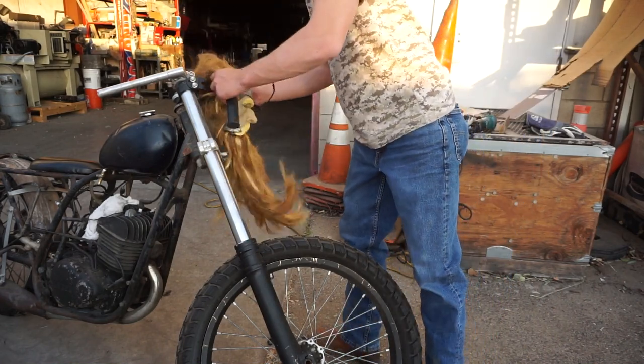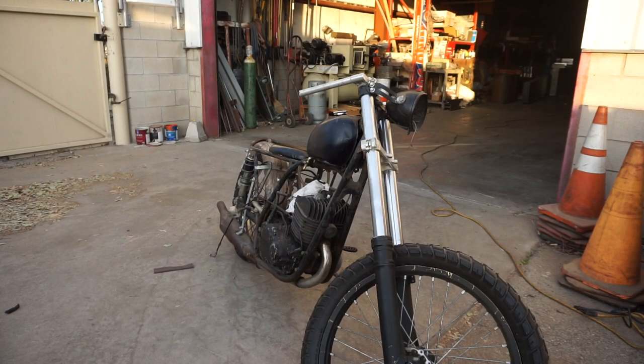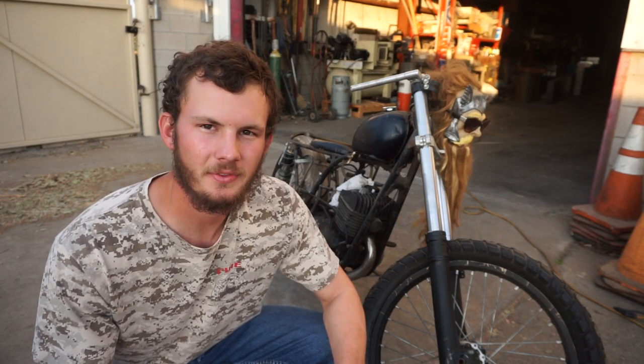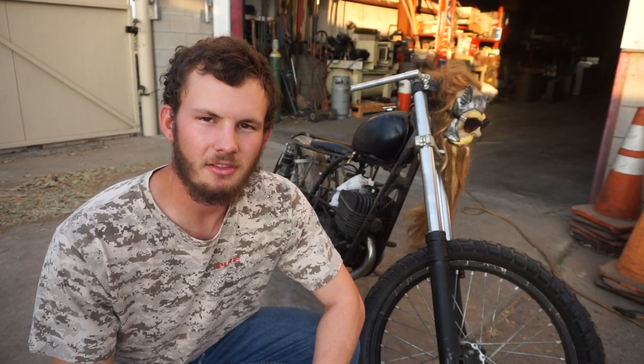I want this bike to be ratty — that goes without saying — however I still want it to be solid and built well. If you enjoyed watching this video please subscribe. We'll be doing some more follow-up videos as we piece this bike together. Also if you have your own ideas of things to add or parts to use feel free to add a comment. I'd love to see what you guys think and maybe even add some creative input from the audience. Thanks.